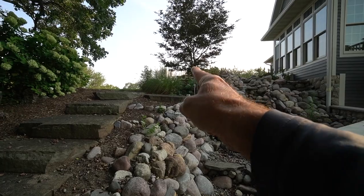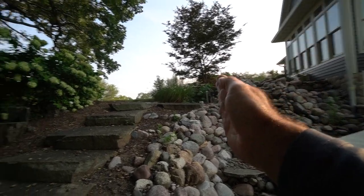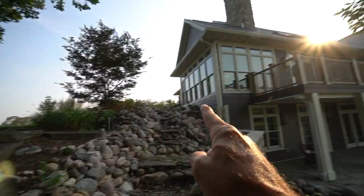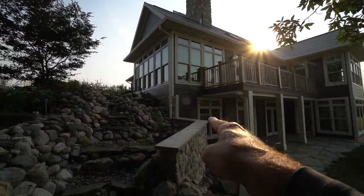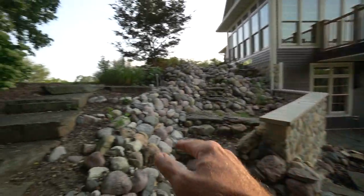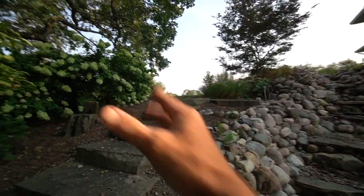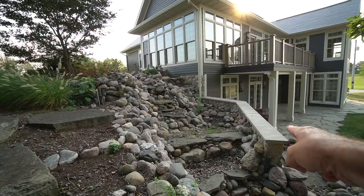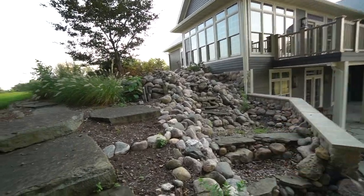I'm going to take this tree out, take out that Japanese maple, pull this berm and everything back, and turn the waterfall so they're visible from the deck, the home, and all these other living spaces. I'm just going to pull it all away from the house, reconfigure the steps, and make a planting bed over against this existing wall instead of having water because it's not visible.